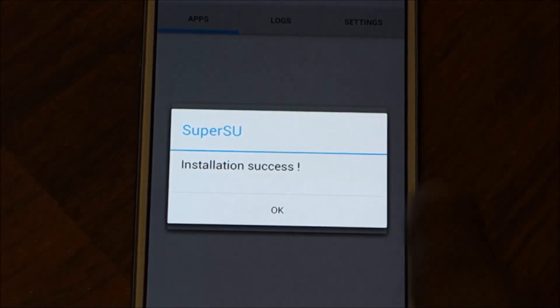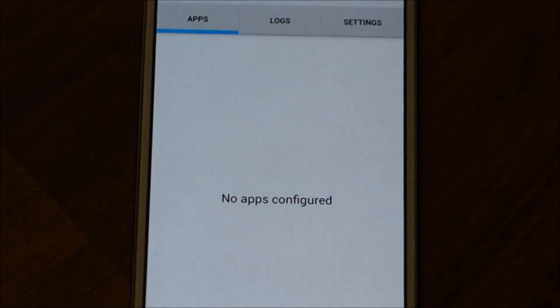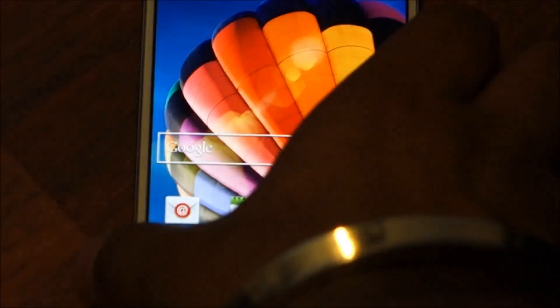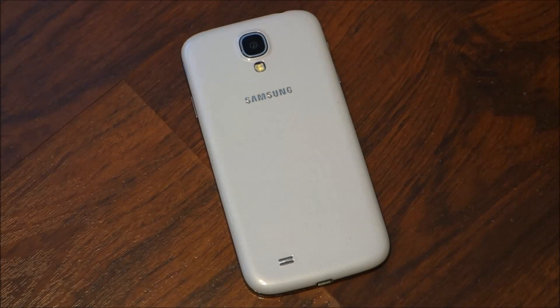Installation success! And this is how easy it is to root the Samsung Galaxy S4. Hope you guys enjoyed my video — please leave any comments or suggestions, and don't forget to like and subscribe to Easy Steps. Thank you!